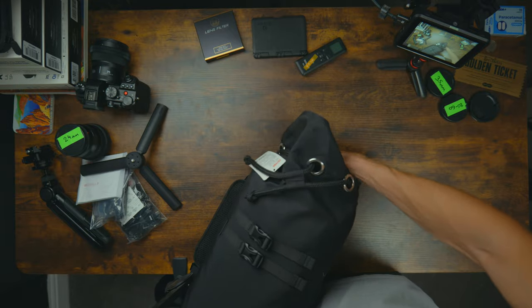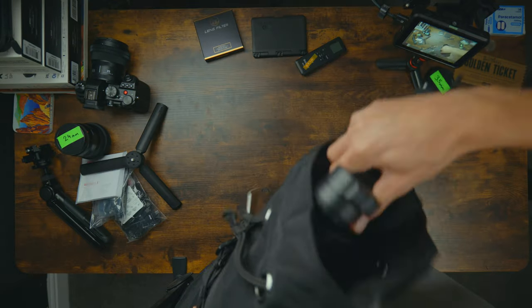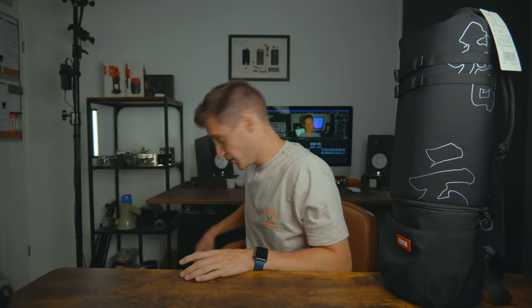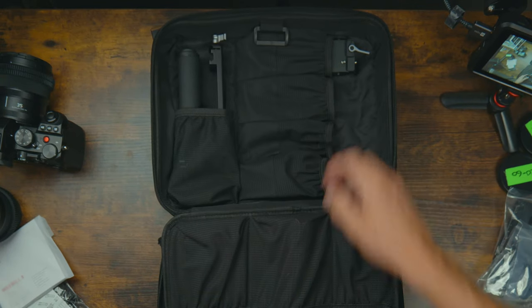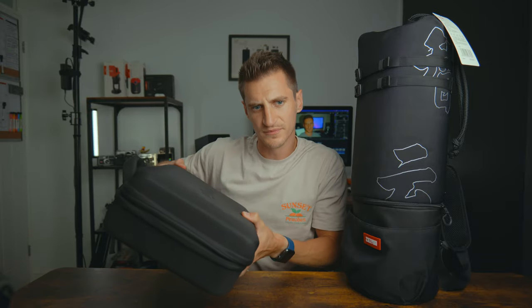The first thing I noticed when I opened the box was the size of the Zhiyun Weebill 3 case. Don't get me wrong, I love it when products come with a bag, but we're talking about a compact small gimbal. The DJI case has compartments inside, making it easier to store things and access them when you need them. Look at the difference — which one would you want to carry around? Plus, the DJI case is a little bit more durable and padded, so it's going to keep things a bit more safe.